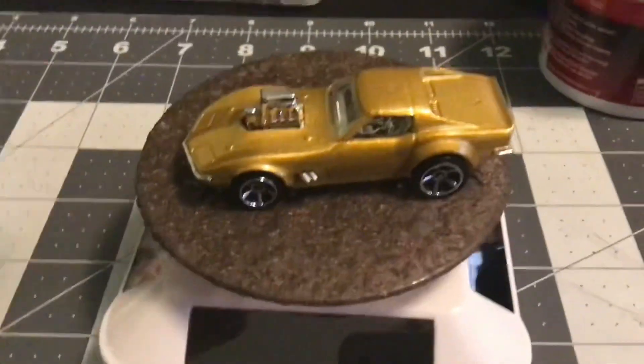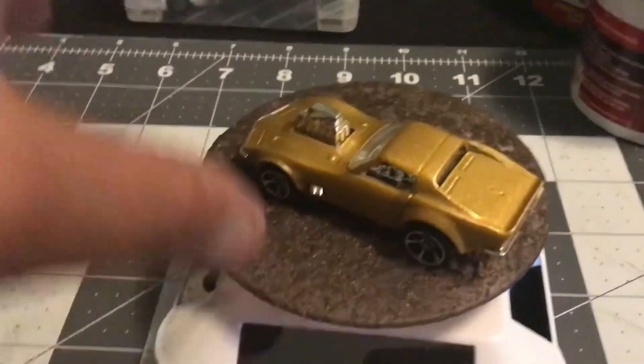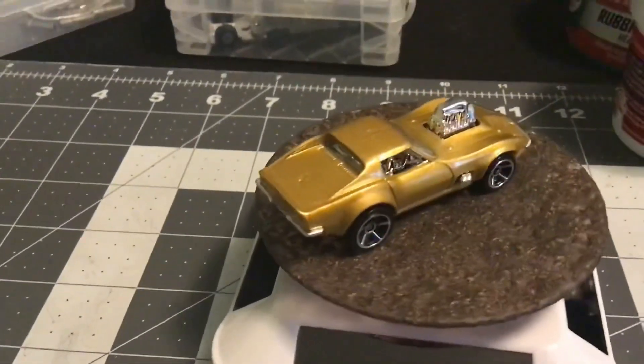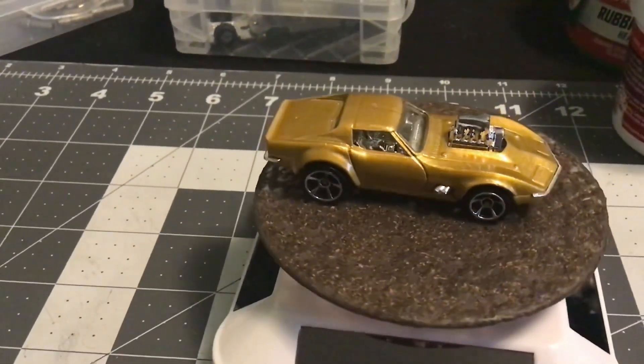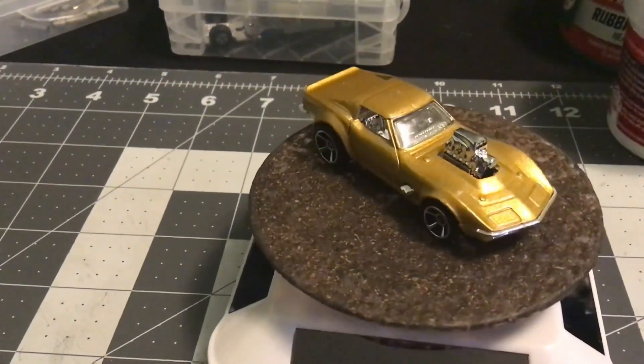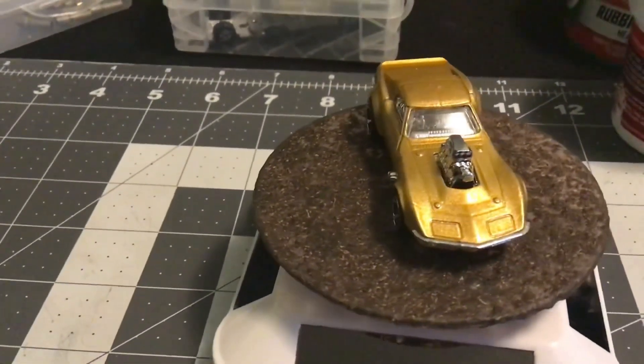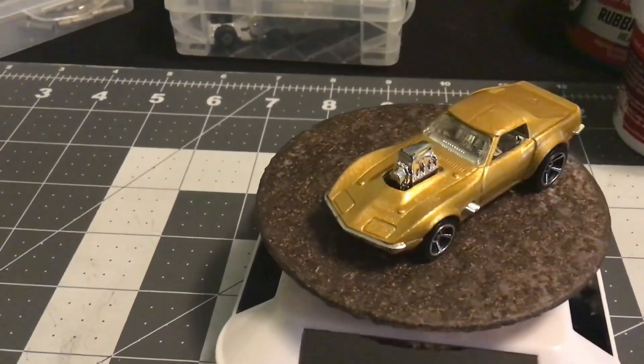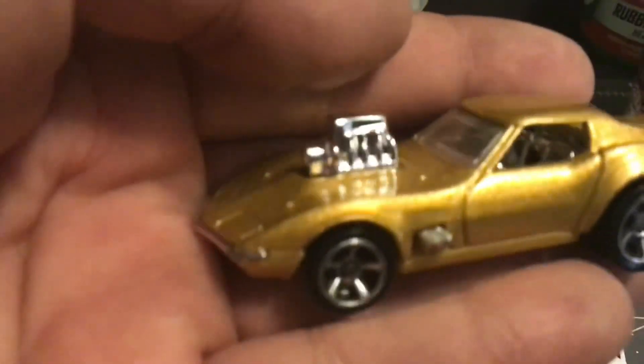Alright everybody, hello and hope everyone had a nice Christmas. This is the Three Blind Mice December build - the Gas Monkey Corvette. I got the gold, which was the original version like they did on the TV show. Three Blind Mice decided this is what we're going to build.